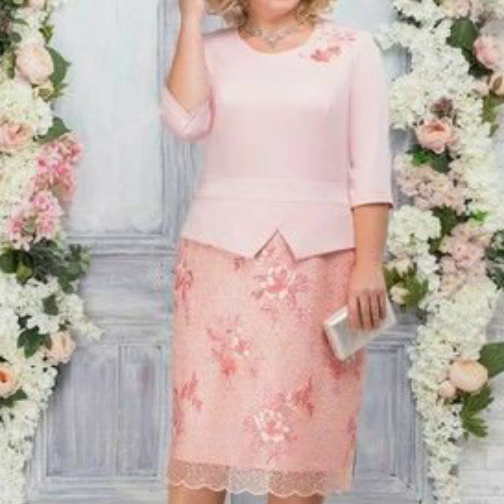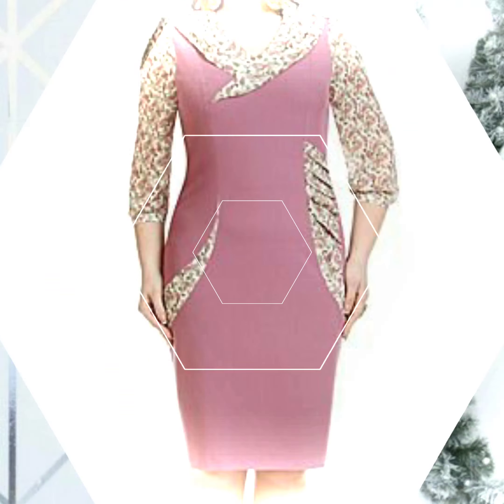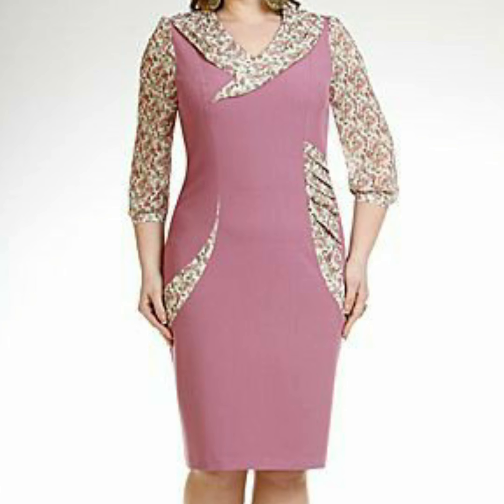If you like these designs and new collections, please watch the video until the end. This is a very beautiful, latest and outstanding design — a new gorgeous latest collection with new gorgeous latest ideas.